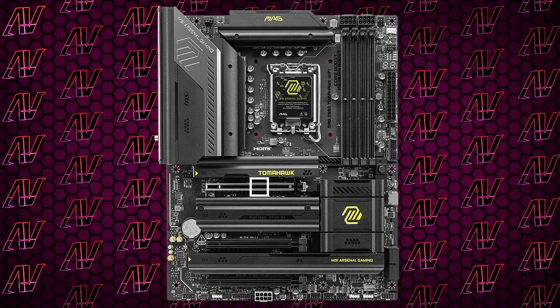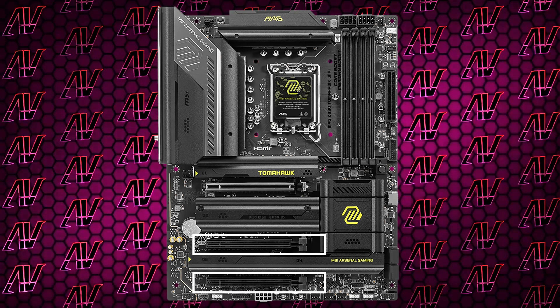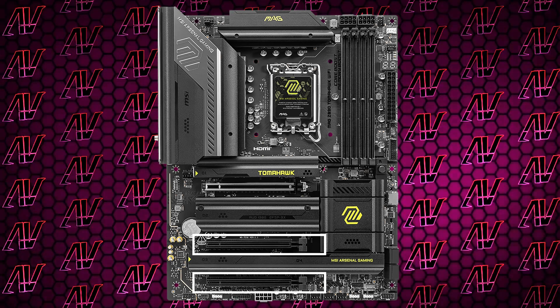Now, speaking of PCIe devices, we do have a primary PCIe Gen5 slot, and then two additional Gen4 4x slots underneath that. While I wish there was at least one boring old 1x slot for 1x cards to snugly fit inside, I'm also just kind of tired of complaining about that at this point. Congrats, tech industry — you're officially wearing me down.